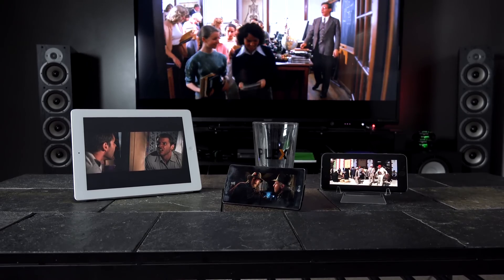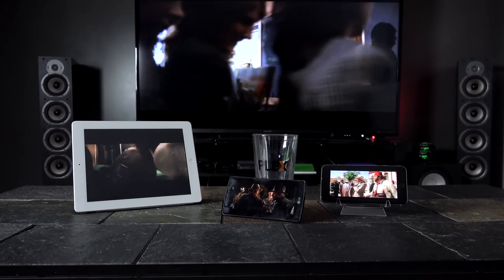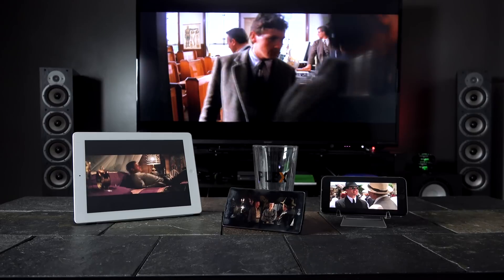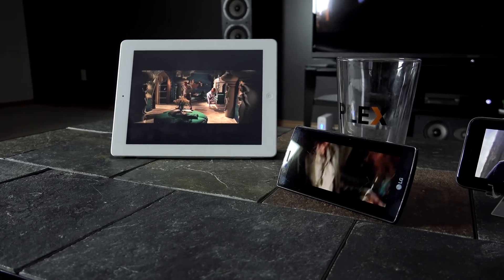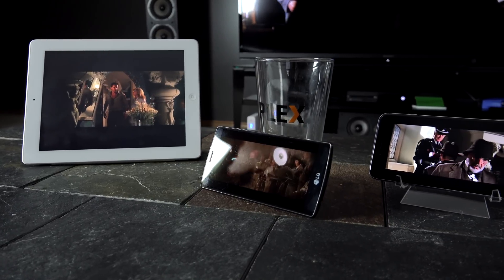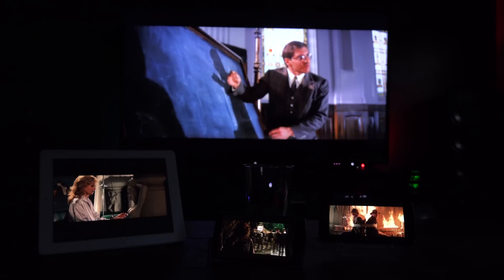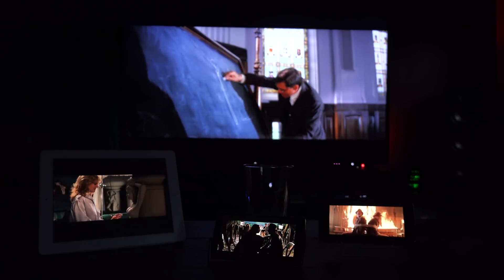Much to my surprise, I was not only able to get every device in my house capable of playing a movie, but I was also able to get them all to work at the same time — and everything but the Fire TV was playing smoothly. After some further testing with lower bitrate movies, I was able to get the Fire TV to play back smoothly as well. Once I optimized the media to a lower bitrate, all five devices played butter smooth.